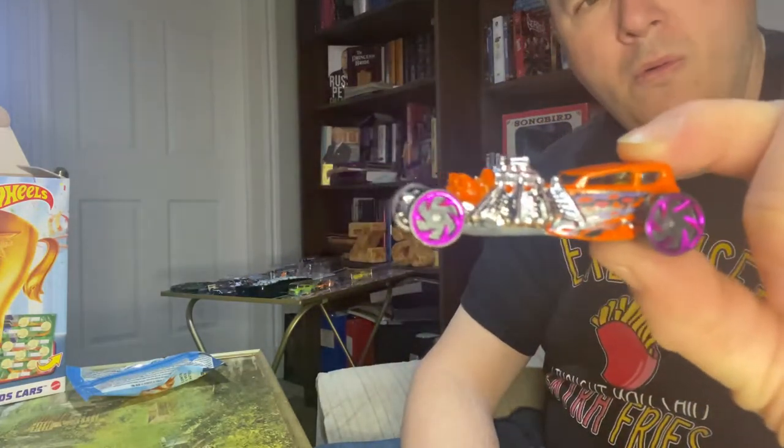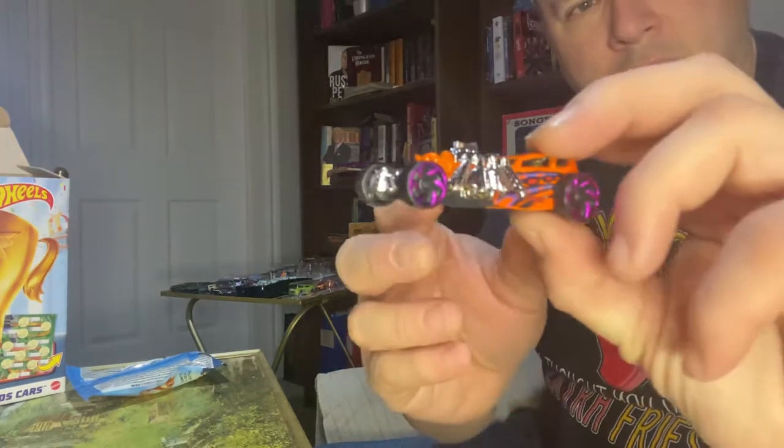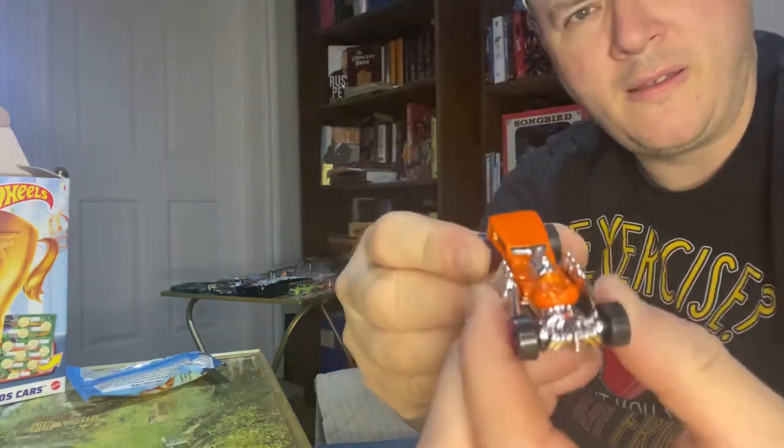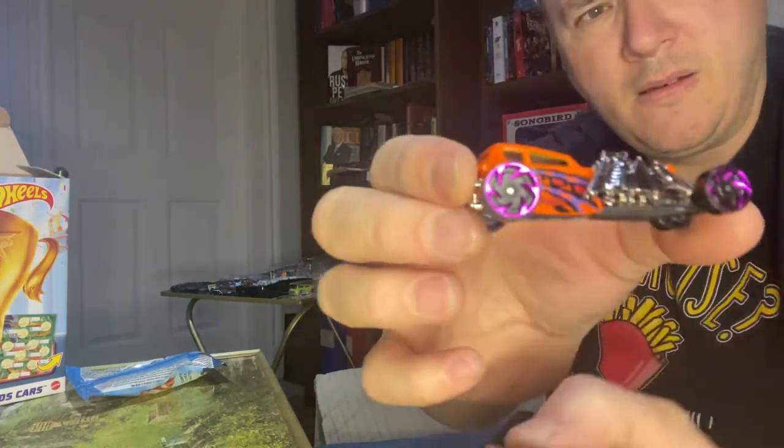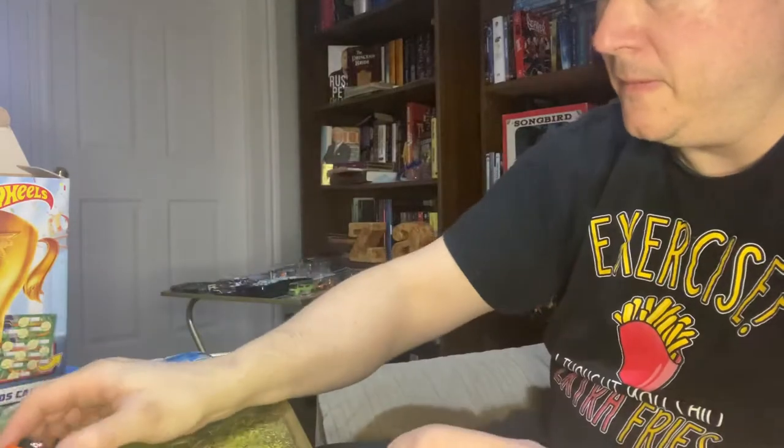Next one is the Street Creeper. My light catches those tires there.